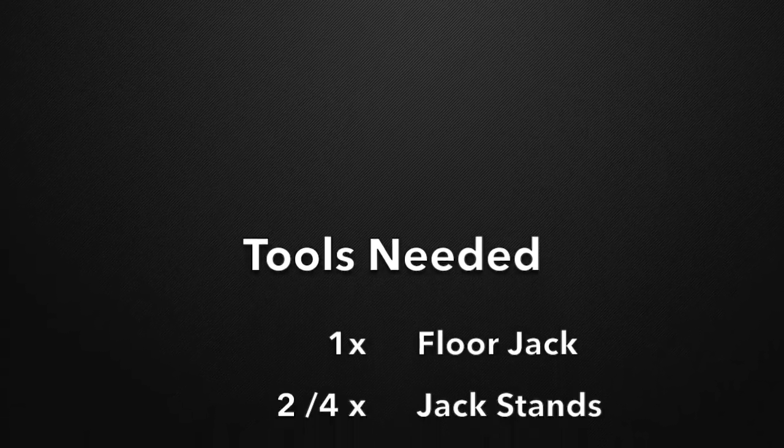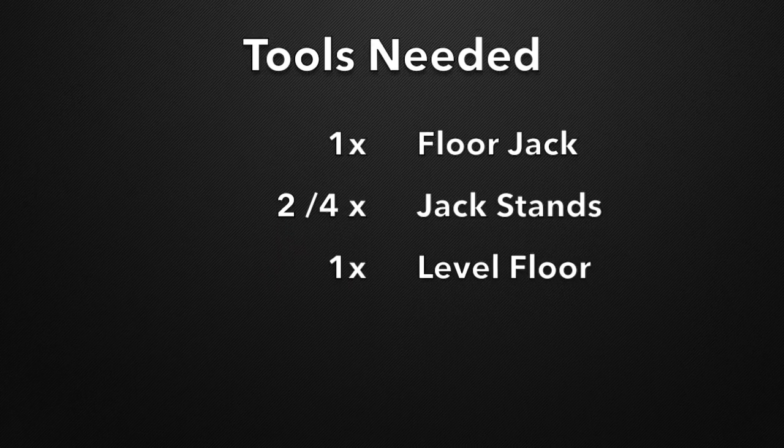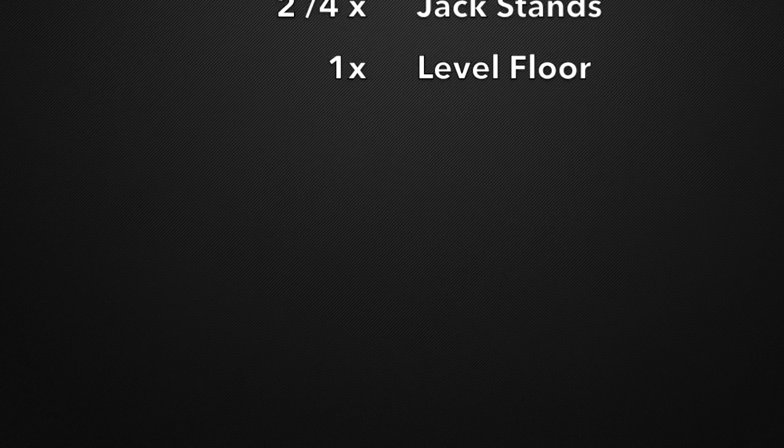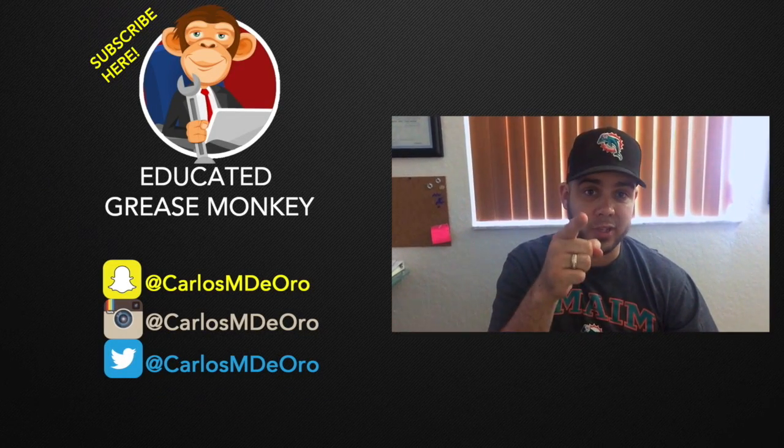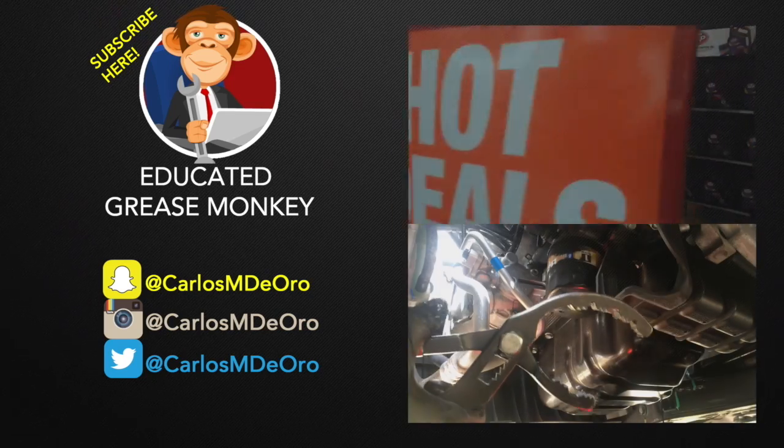And that's it for lifting up your car safely with the floor jack. Don't forget to subscribe, and check out these other videos. We'll see you next time.